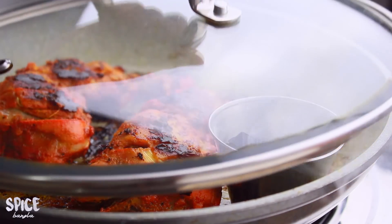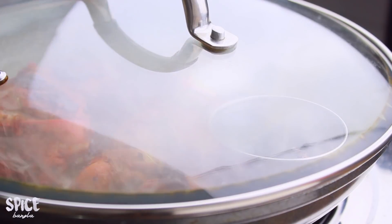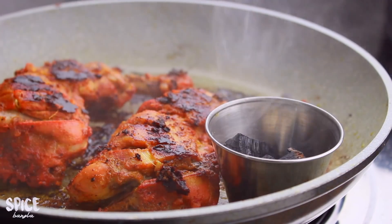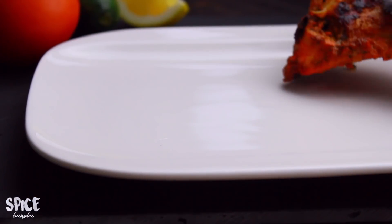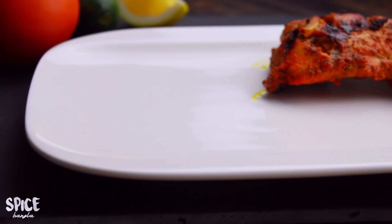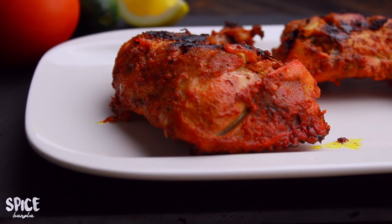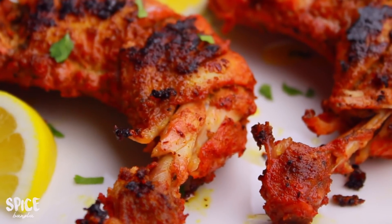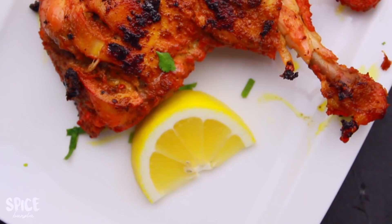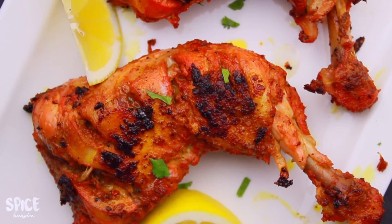In about 5 more minutes we continue to cook this well, then I will serve our Tandoori chicken. I have served the chicken, so I will show you the final result.